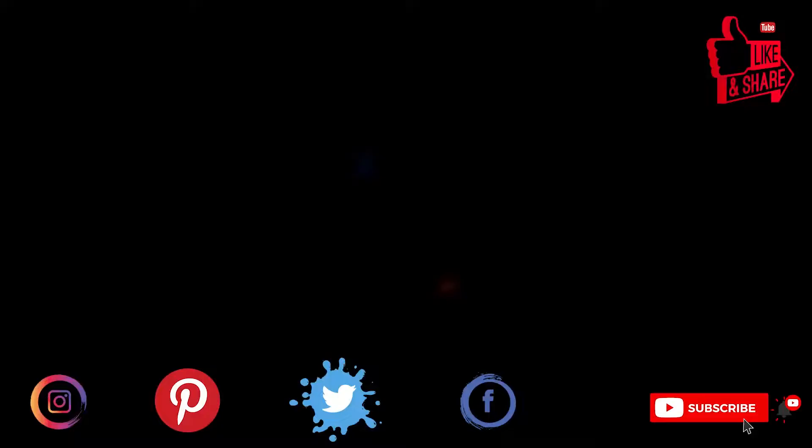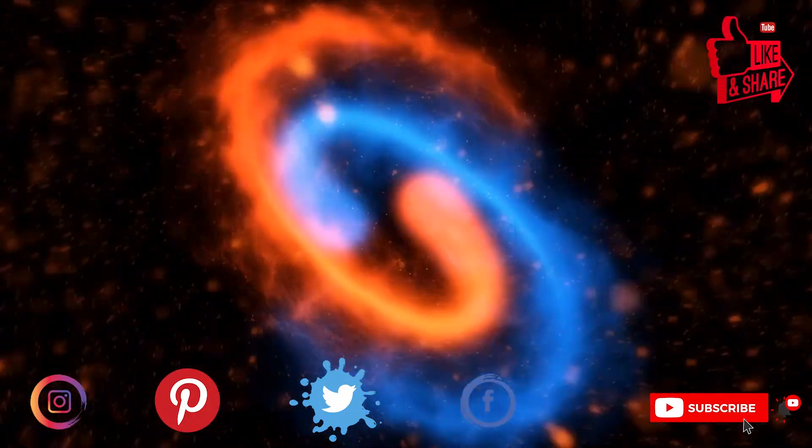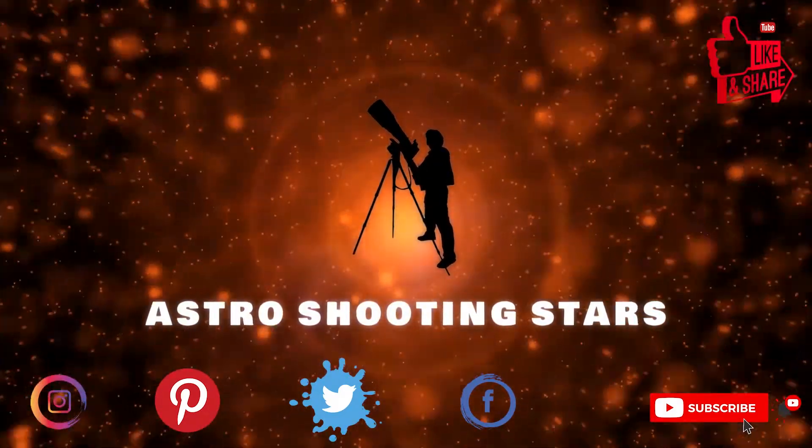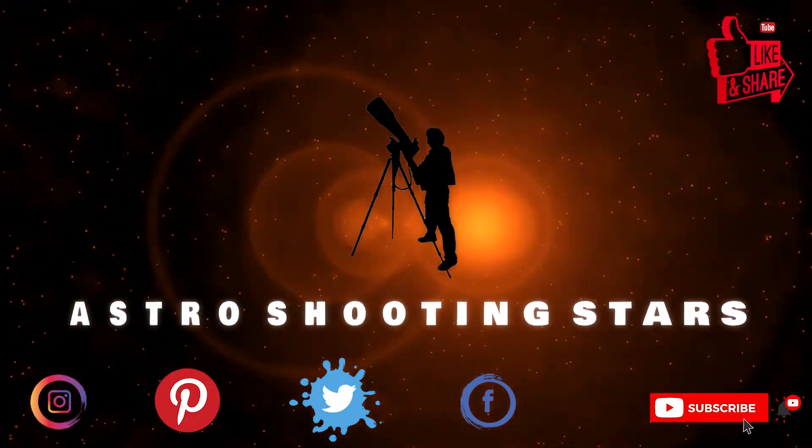Before we move further, if you are new to my channel and not yet subscribed, please hit that subscribe button and click the bell notification icon so that you get notifications from my new videos. Let's get started.